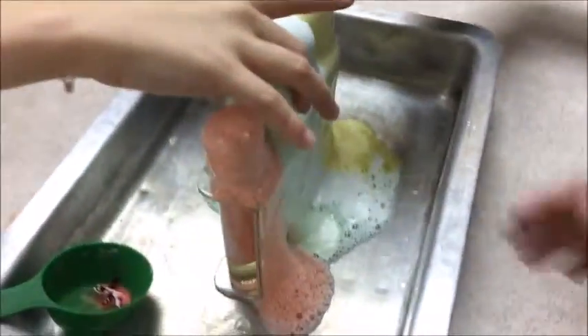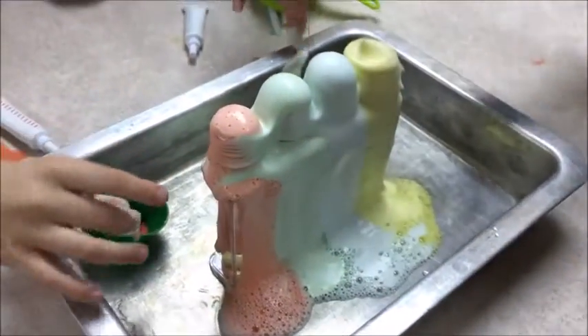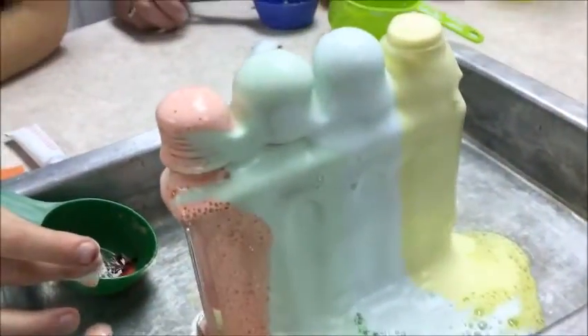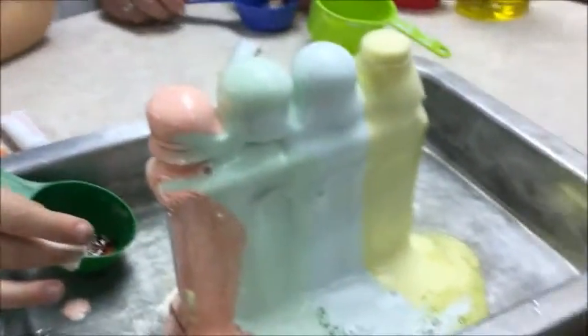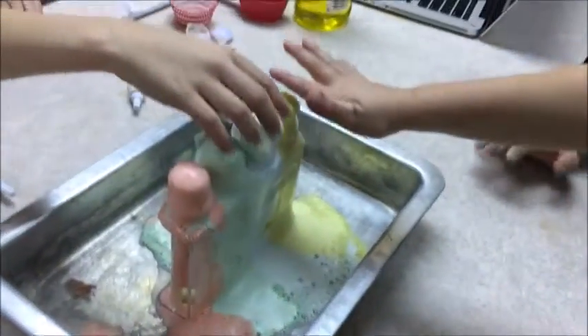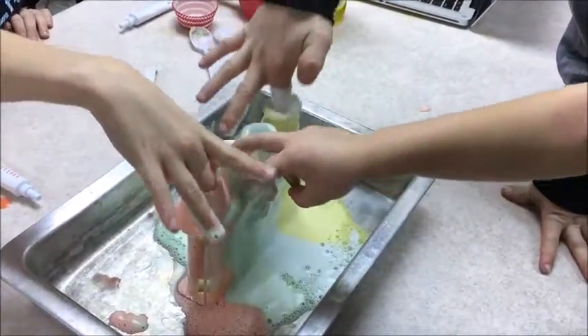It feels like instant shaving cream, right guys? Take your fingers away. Go ahead and feel it — what does it feel like? Shaving cream! Yeah, it feels like shaving cream. Put your finger all the way in.